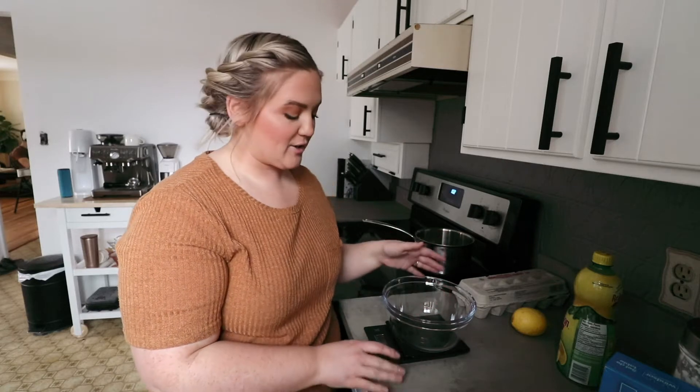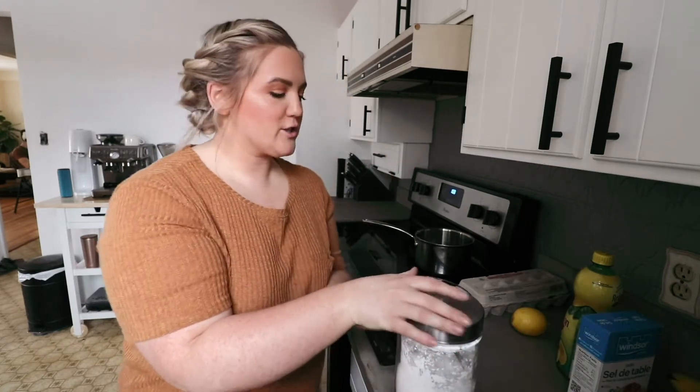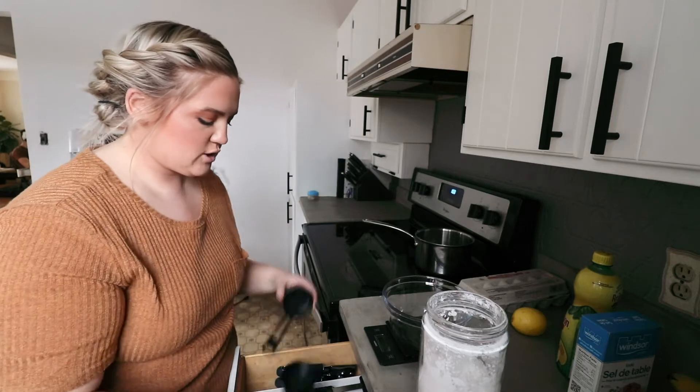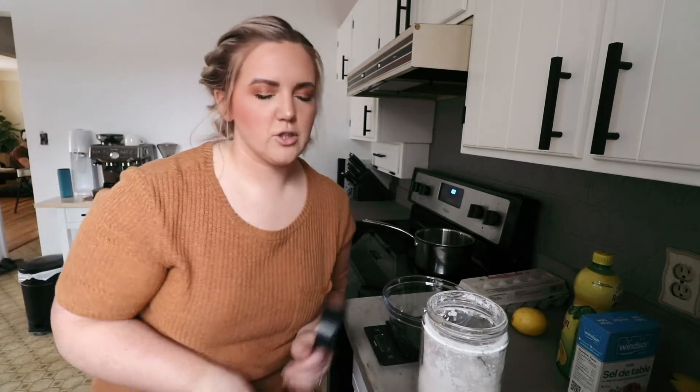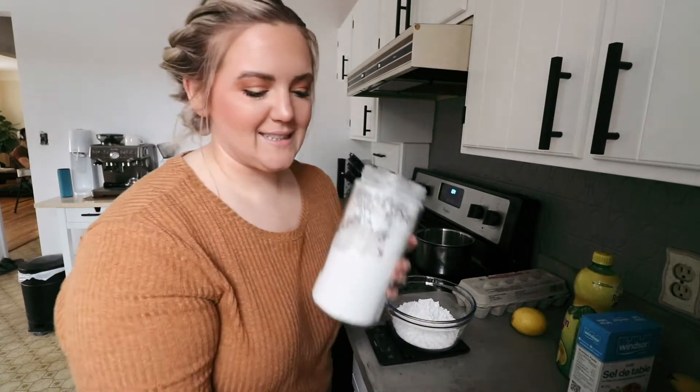Let's get started. The first thing we need to do is make the crust. I'll put the link for the recipe in the description box below — feel free to bake along with me. I always like to weigh out my ingredients because it's more accurate and everything turns out better. So I'm going to start with the flour — we're making the cookie crust first. It's going to be two cups of flour, which is 240 grams, and I'm using an all-purpose gluten-free flour.